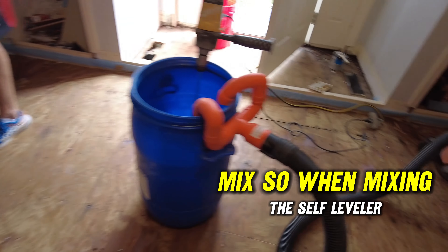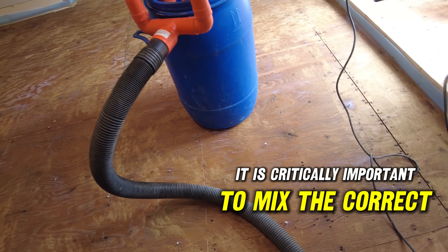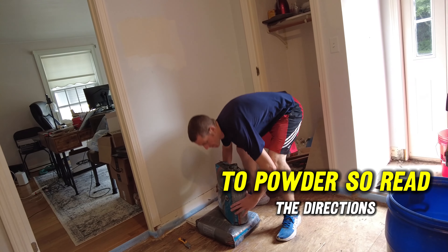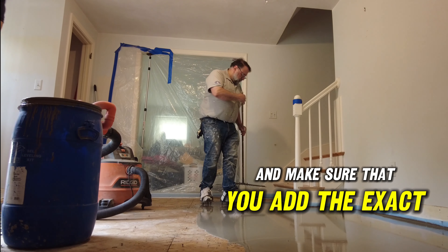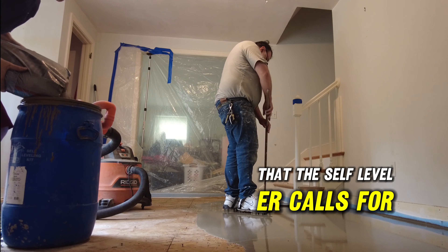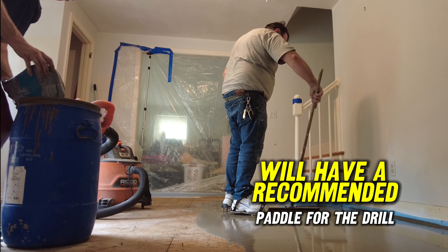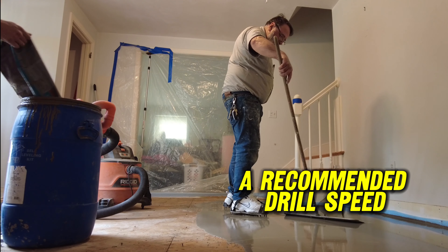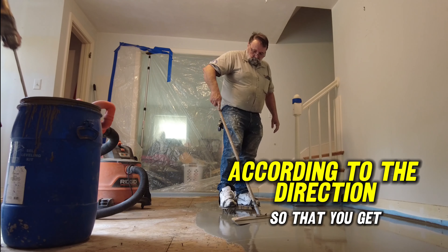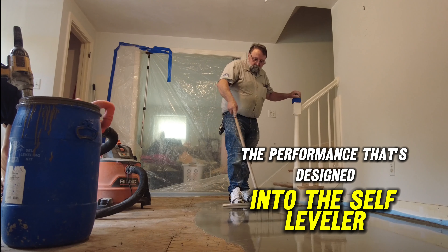When mixing self-leveler, it is critically important to mix the correct ratio of water to powder. Read the directions and make sure you add the exact amount of water the self-leveler calls for — no more and no less. The leveler will specify a recommended paddle for the drill and a recommended drill speed. Follow the directions very carefully so you get the performance that's designed into the self-leveler.